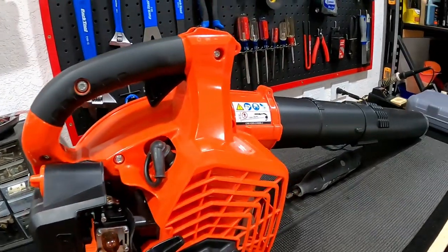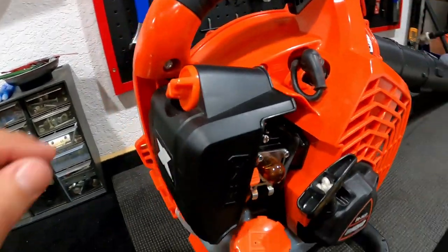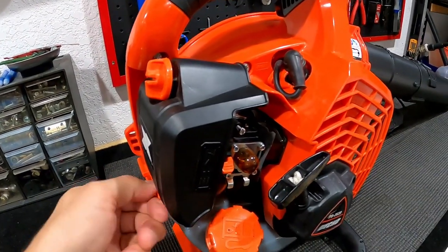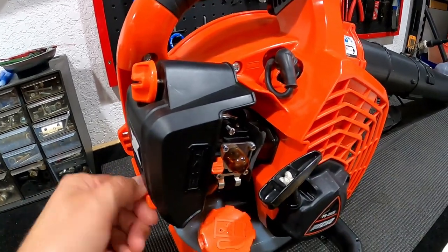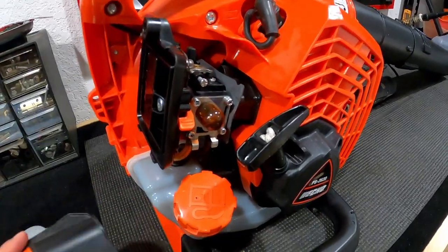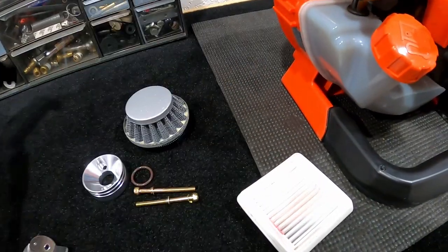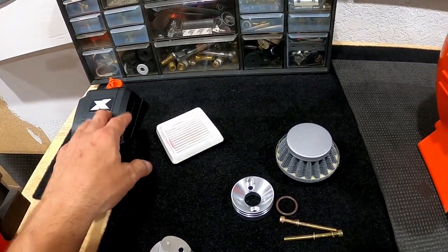I'm going to remove the cap — I want to keep the original parts just in case, you know, still no warranty, so if I need to take it to the dealer for any repairs. I've had Echo for many many years. It comes with the air filter and some little plastic mesh here, and also comes with the foam filter that I removed right away.